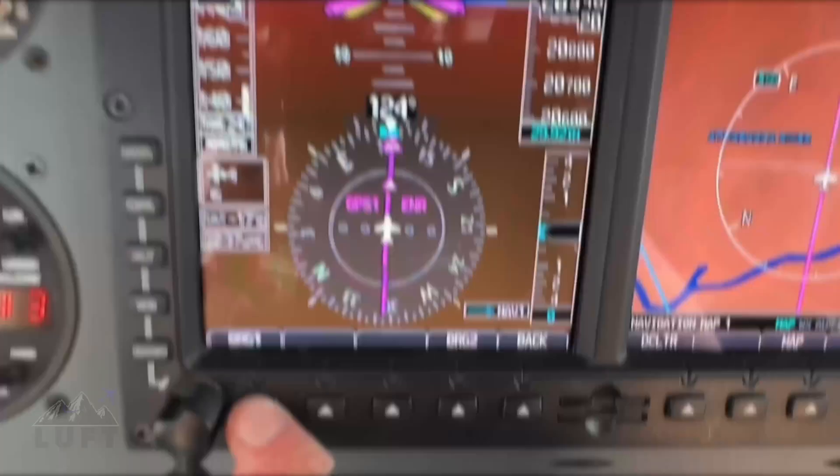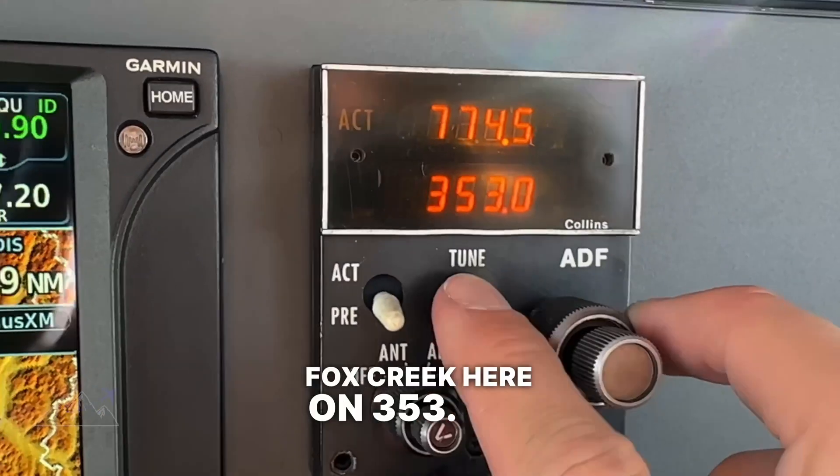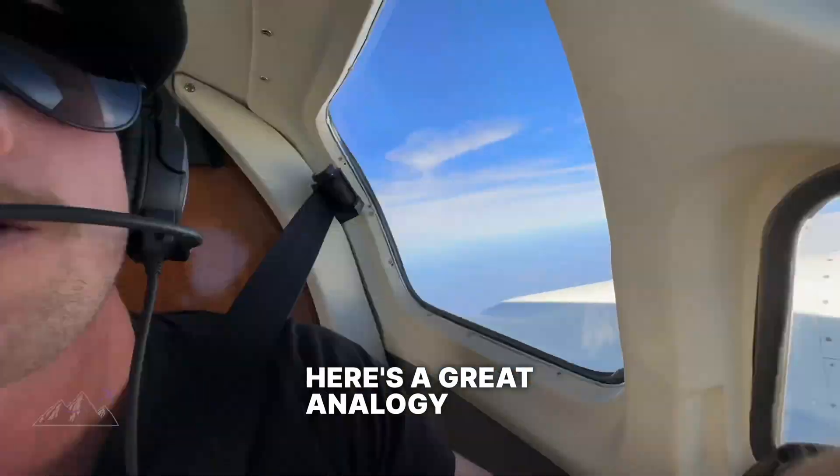Hello everyone! In this video I'm going to show you how to use an ADF to fly to and from an NDB. It's a lot simpler than you think. I'm going to give you some tips that I learned way back when I did my IFR training that have been useful throughout my entire career of flying. So let's go.